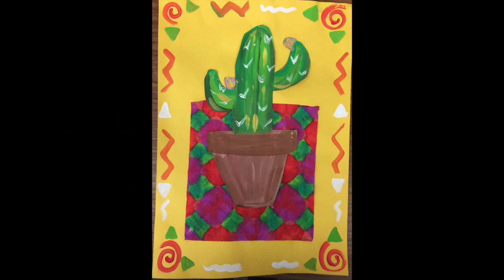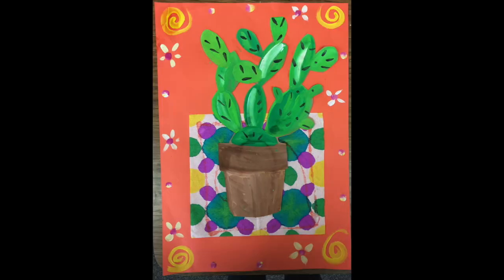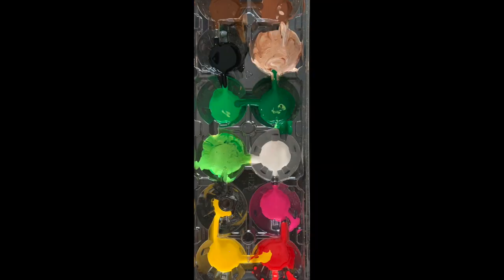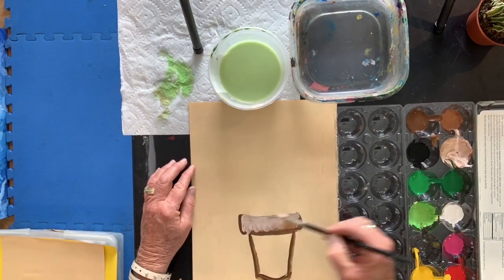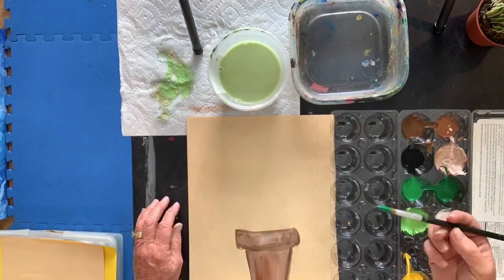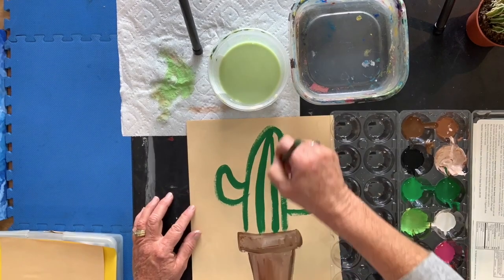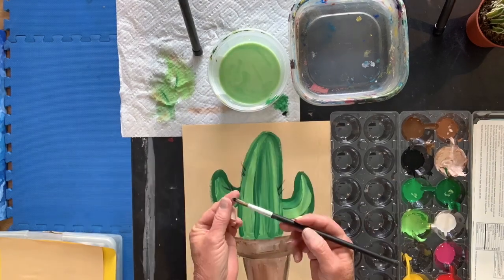Next, decide which cactus you're going to paint — the saguaro, the barrel, or the prickly pear. I'm going to do the saguaro cactus for this demonstration. First, you start with a dark brown and outline the pot. Then go in with the middle shade of brown or tan and paint the inside. Then you use the same technique for the cactus: starting with the dark, outlining your shape with dark green, then use the light green inside.